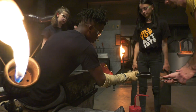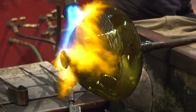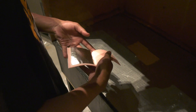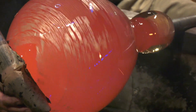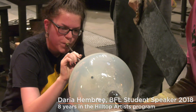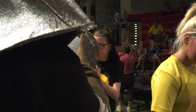Usually when the residency comes around, we have to challenge ourselves. We have to not only be able to make the piece, but we have to figure out a design that's different from the previous year. Having to work with such a material was definitely a challenge, but it was also something I enjoyed. It was fun to be able to do something outside my comfort zone, expand my knowledge. It was a really awesome experience to learn from them and to be able to make these amazing centerpieces for the luncheon.